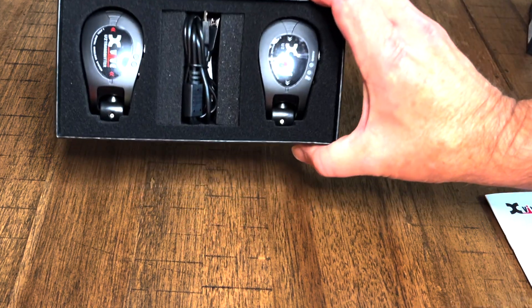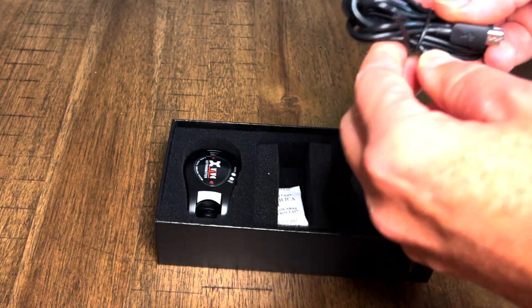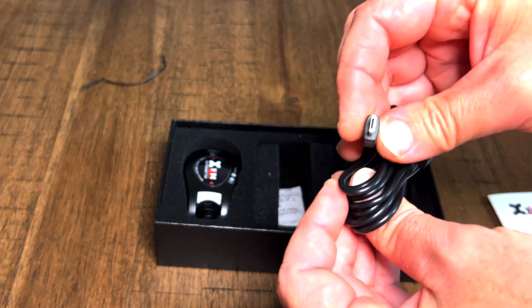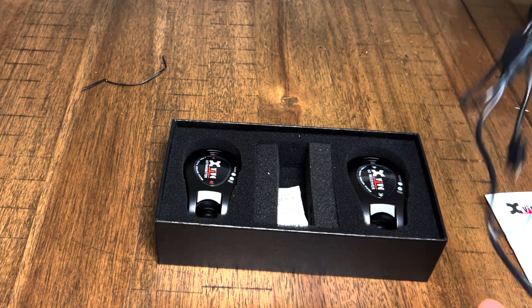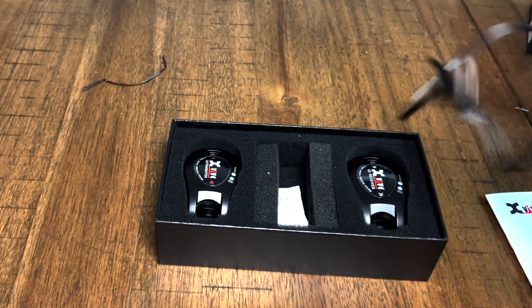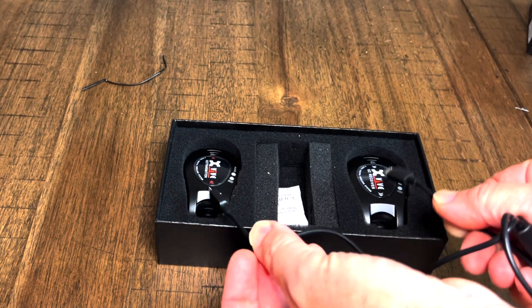As you can see, this is a very, very basic layout in the box. You've got your charging system here. This has a dual charging, like a micro USB plug, and there's two of them, because there's two units. You've got the unit that goes to your guitar amplifier and then you've got the unit that goes to your guitar. So when you charge them, you've got to plug one of these into each of the devices.